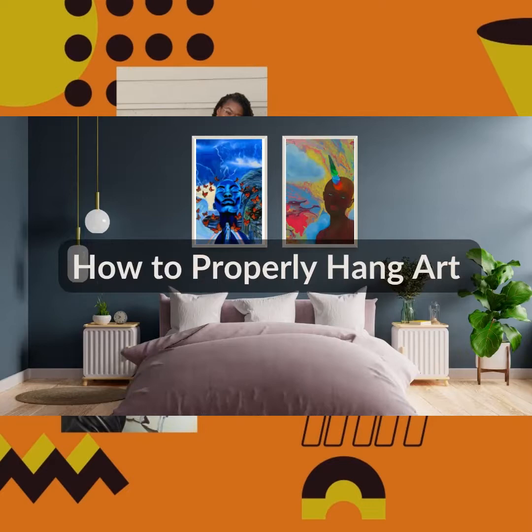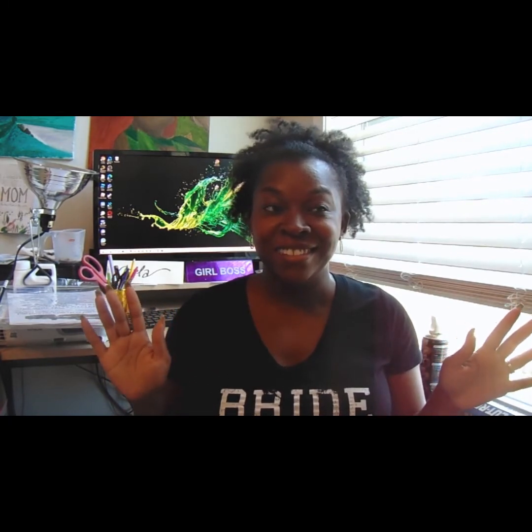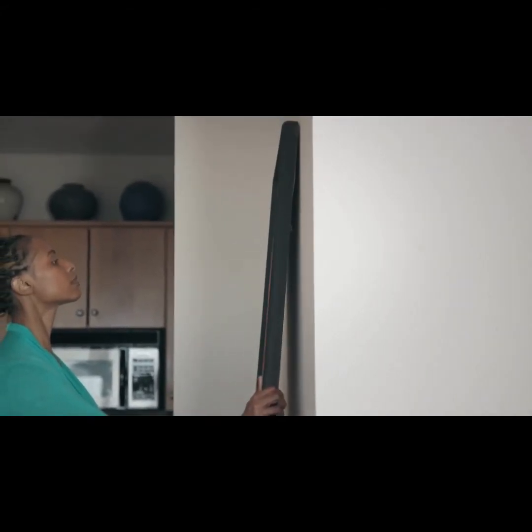Hi, welcome to my channel. If you're new here, my name is Carla — I'm the artist behind Ari de Brin Art. Today I want to talk about how to properly hang art in your home. I'll admit I've made some mistakes hanging art in my own home, because I'm not an interior decorator, I'm just an artist. I create the art; I don't necessarily know exactly how to hang it. But because I'm selling art, it may be helpful to help those who purchase originals or prints from me.